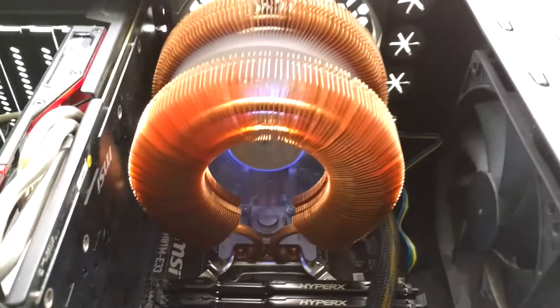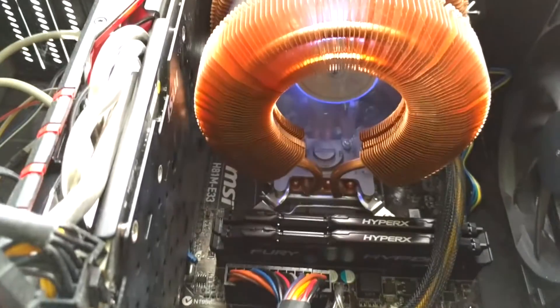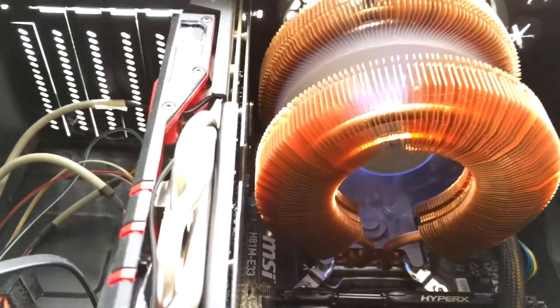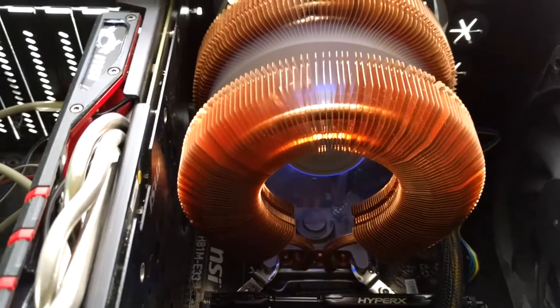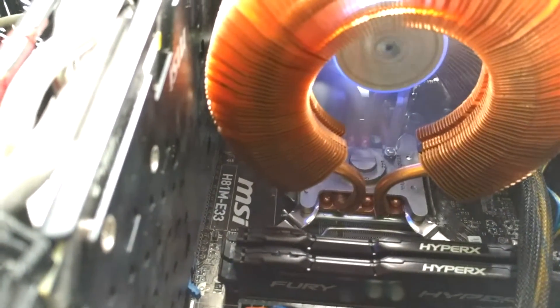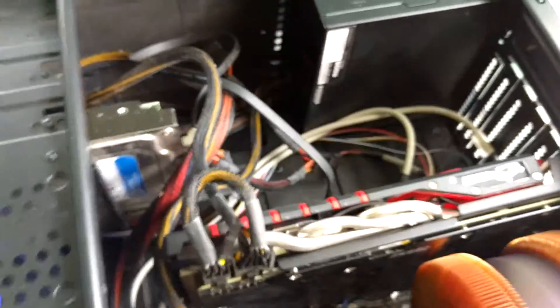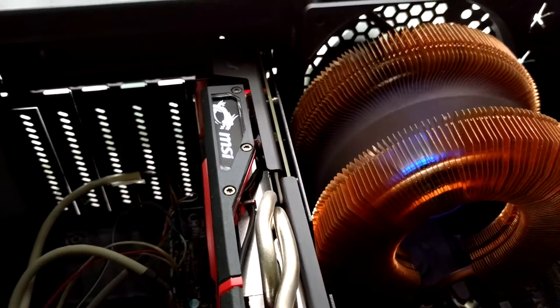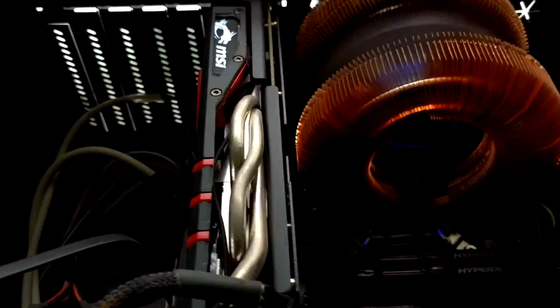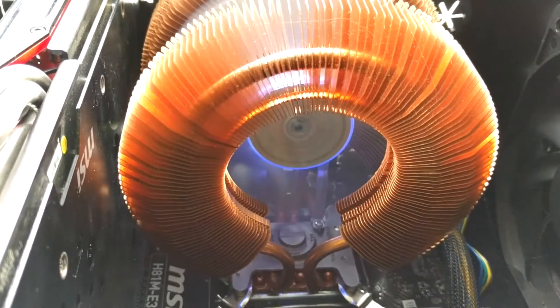So this is the Zalman cooler — as you can see, it's mounted. I have a very small motherboard, which is why it looks so close and compact. If your motherboard is bigger, it'll fit much better. This is my motherboard, the A51ME 33 — very small. I'm planning to change it. And this is my MSI R9 380. You can see the cooler and the LED light.